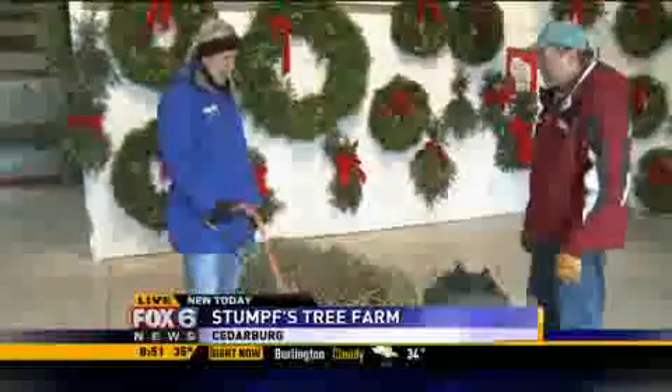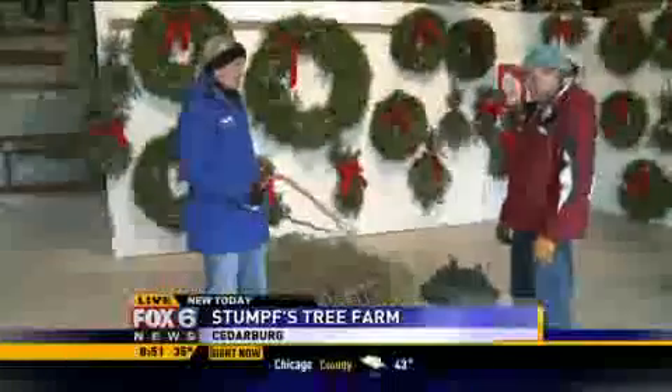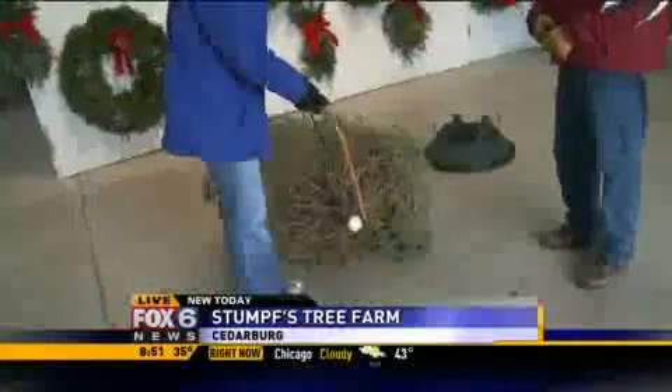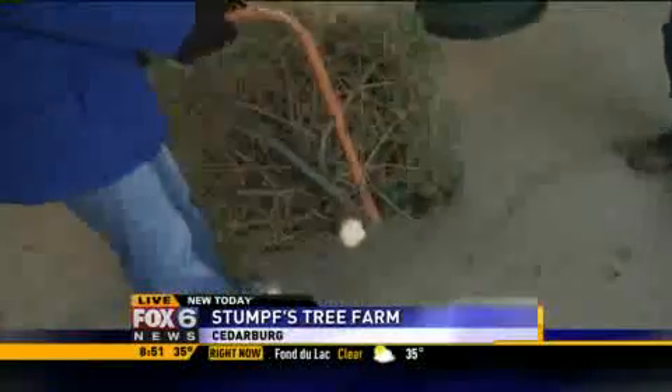This is the tree. We cut it down. Now we have to take a couple precautions. One important thing Glenn is telling me is that you really need to cut about an inch off the end of the tree stump. Now why is that?